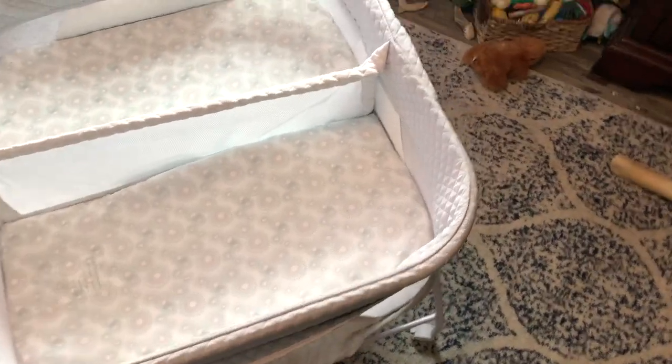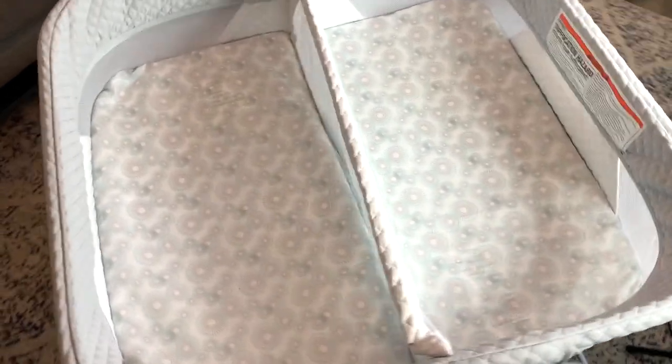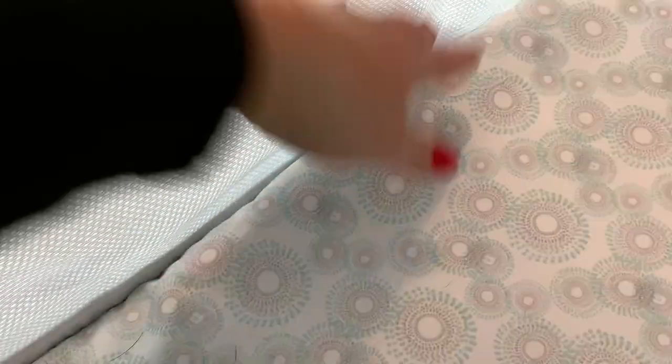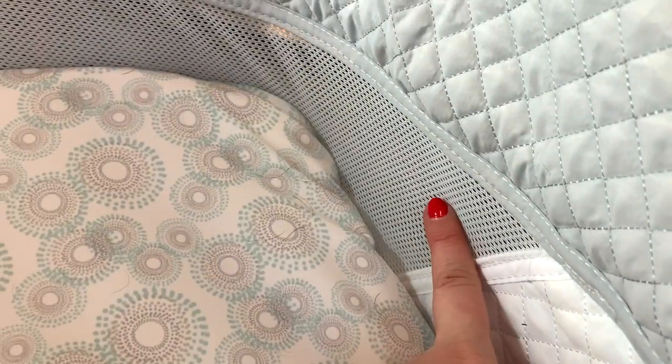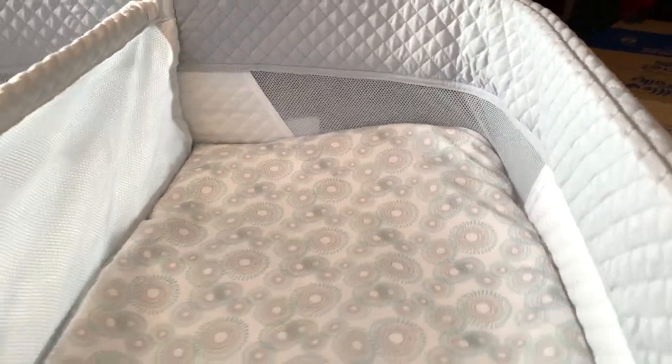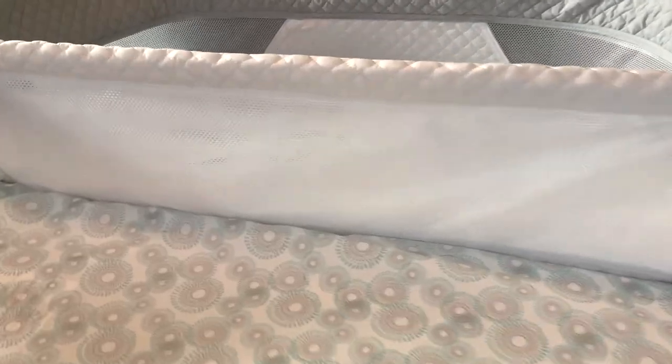Alright, so here it is — the compact portable twin bassinet made by Little Folks, brought to us by our friends at Delta. You're going to notice that there are independent sides, and in the center there is a mesh divider — breathable fabric. Around the sides there is also mesh material. There is padding here, and this meets all regulations. Your kids should always be sleeping in a mesh-sided sleep space; that's why cribs have slats.